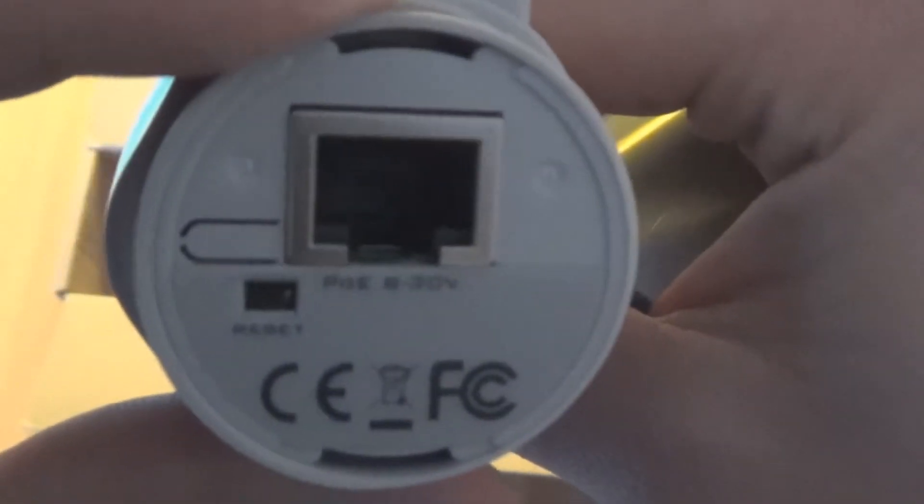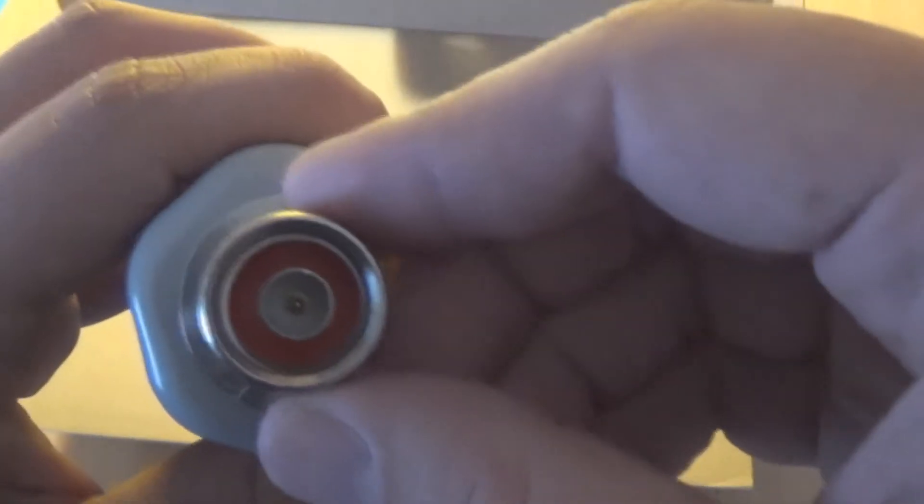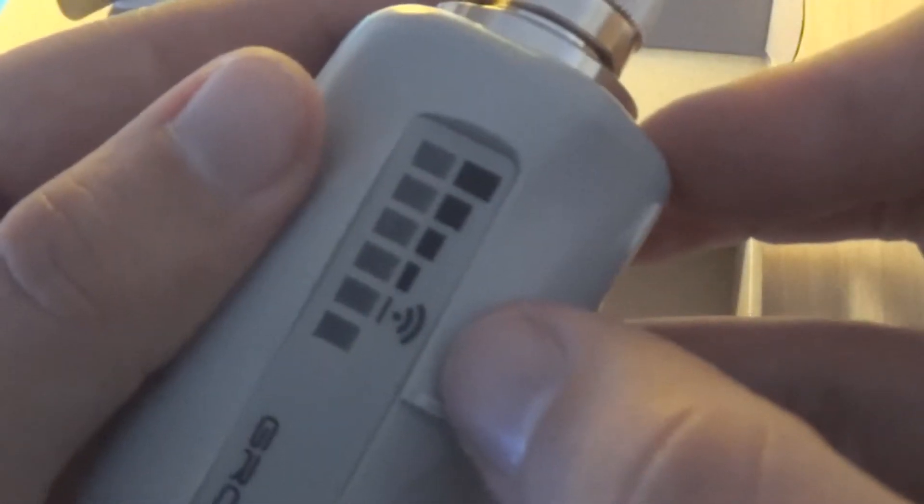Okay, so let's open it. We can see the LAN input right here, which has POE capability as well, and a reset button right here. You can see that you can put your cable through here and it's elastic. The antenna input is right here — you can connect it with a grid antenna or any other antenna, like a satellite dish as well. And there are some LED indications here.